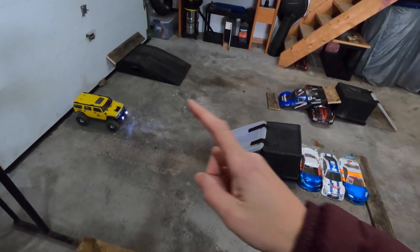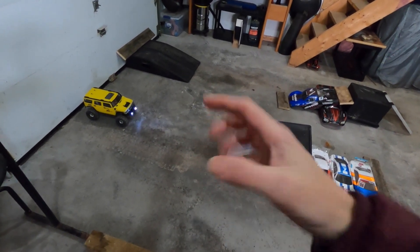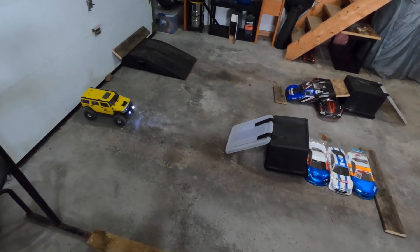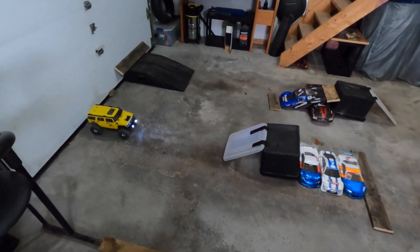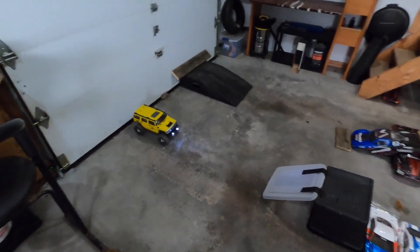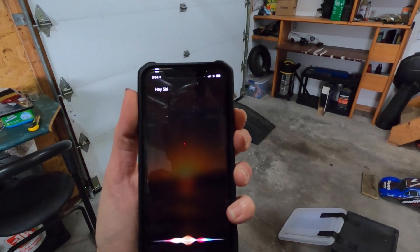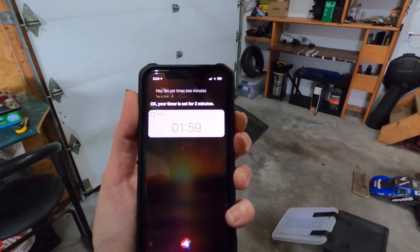You get two minutes to play around, you get one recovery — one hand of God recovery if it flips — and then you just go and have fun. That's the whole point: have fun and stay at home. So let's do this. One camera angle, no editing. The run is going to start. Set timer for two minutes. Okay.